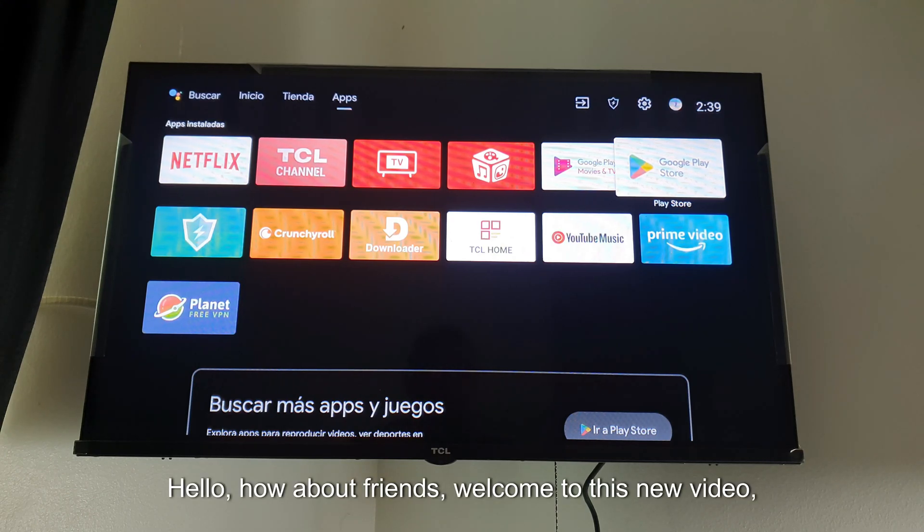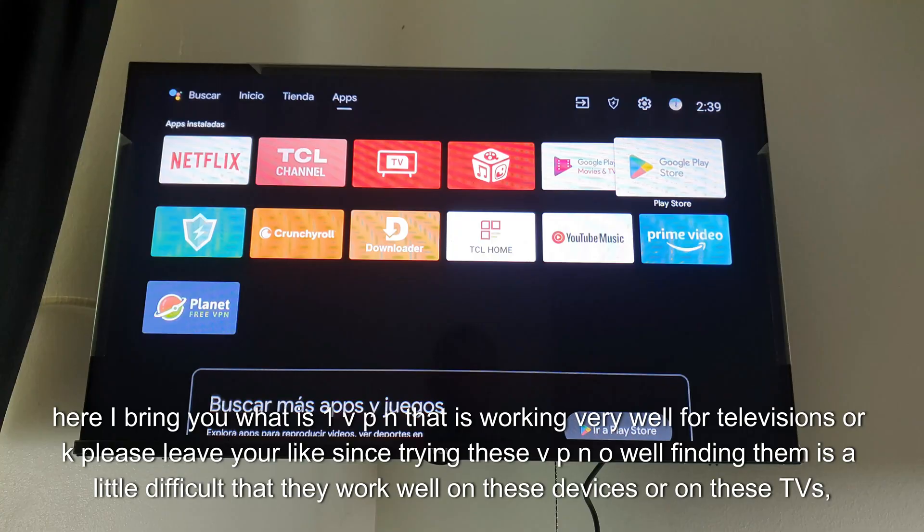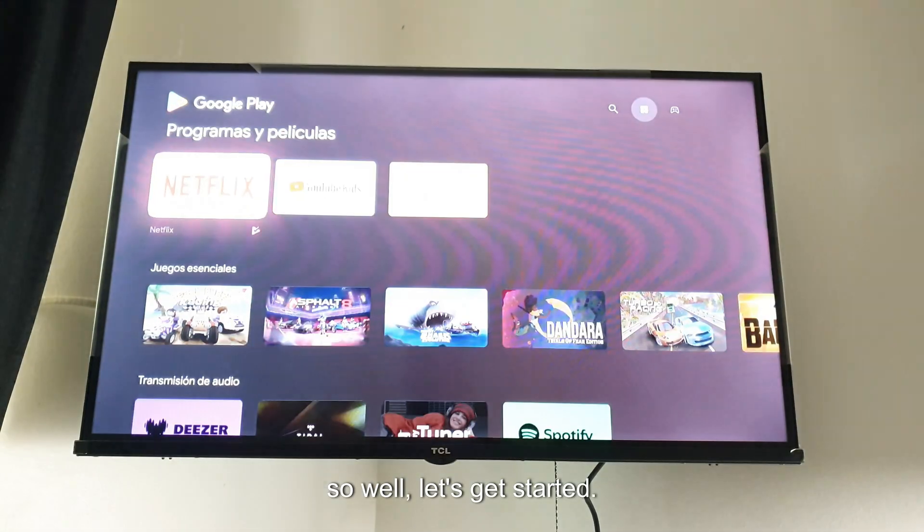Hello, welcome to this new video. Here I bring you a VPN that is working very well for televisions. Please leave your like — finding VPNs that work well on these devices or TVs is a little difficult, so let's get started.